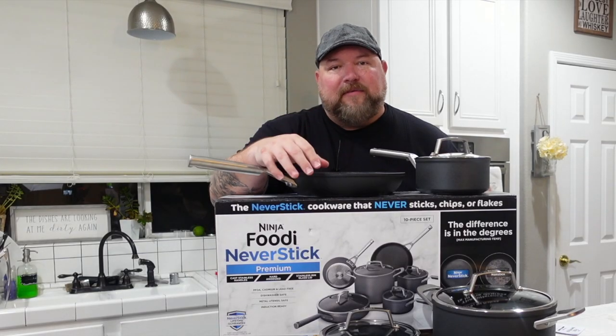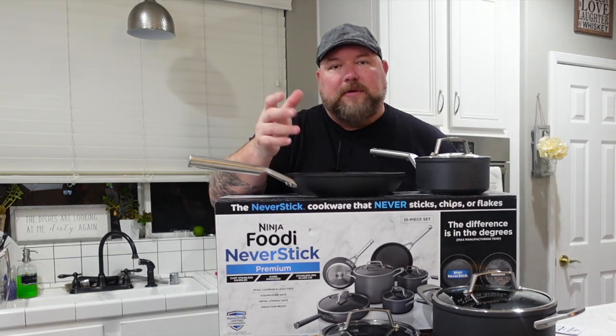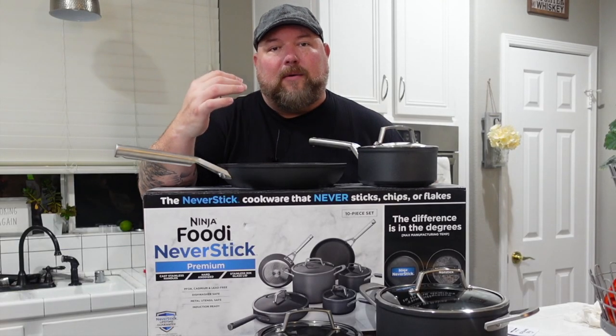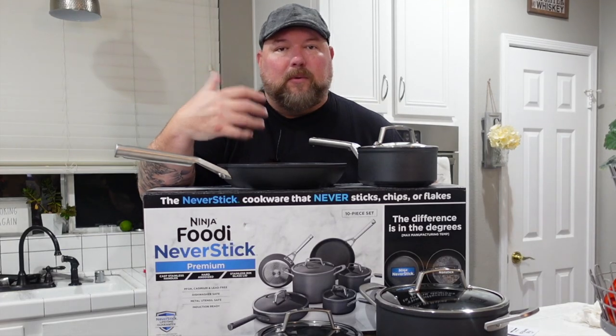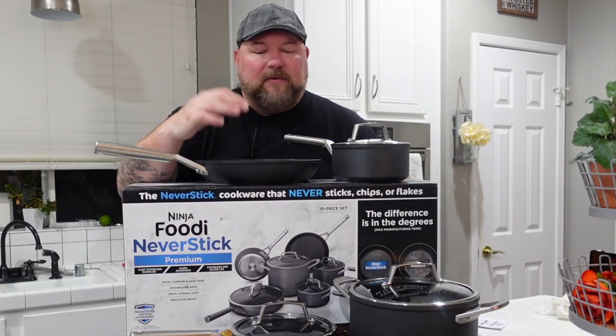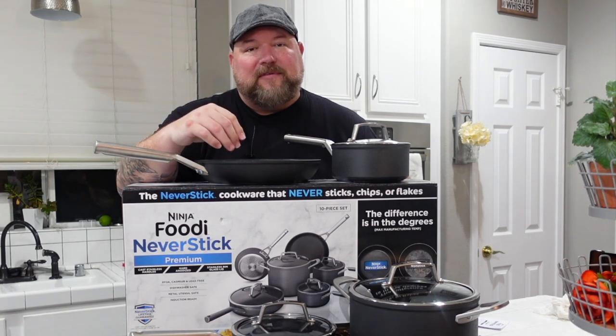Usually I do a video every year with my top 10 gifts you should give for cooking. I am not going to do that this year — everybody knows Ninja Foodie all the way. Whether you get the Ninja Foodie pressure cooker, the Ninja Foodie grill — I got the blender, now I got the pots and pans. I am so happy about this. I have worn out my Ninja Foodie grills. I'm glad to be back on the stove using these awesome Foodie never stick pans.